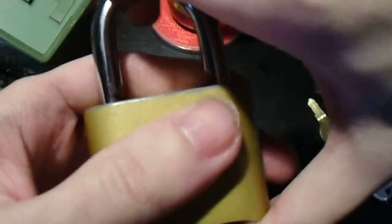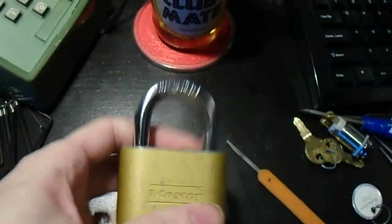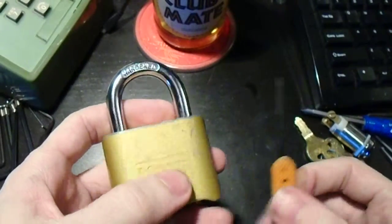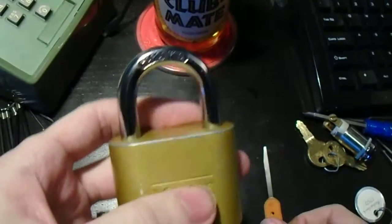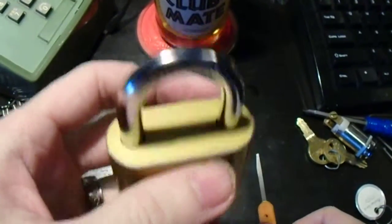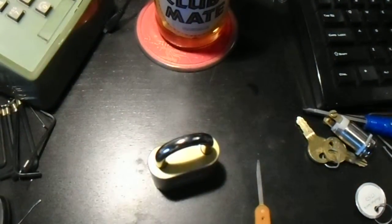Take it out and you can lock it back up. That's it — quick, simple, easy. There are methods to use this tool or a similar tool to decode them, but it's kind of complicated and not very quick, so we'll save that for another time. Until next time, have fun and happy picking.